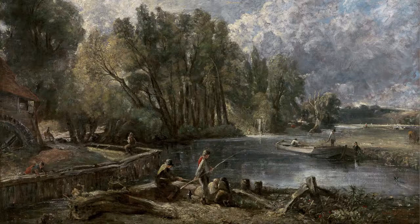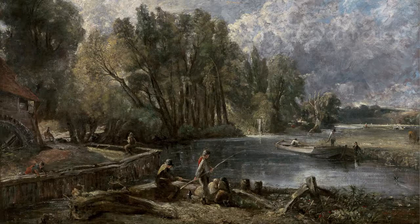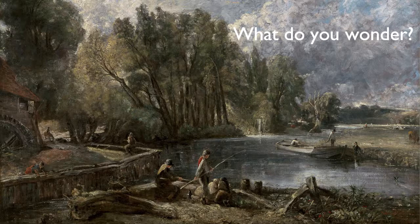And we always encourage students to take their time. Take a nice, slow look and ask yourself: What do you notice? What's happening here? What details do you see? What questions do you start to ask about this picture? What do you wonder? What do you notice? What do you think?